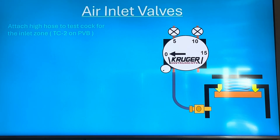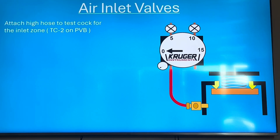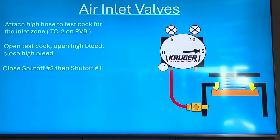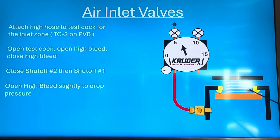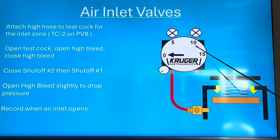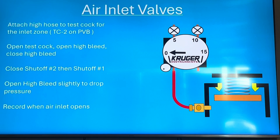There's only one way to test air inlet valves: attach the high hose to test cock for the inlet zone — that's test cock two for the PVB, or the only test cock for the SVB. Open the test cock, open the high bleed to pressurize your gauge, close shut-off two, then shut-off one. Open the high bleed slightly and the pressure starts dropping. At some point the air inlet pops open — say it's dropping and at 2.7 psi it pops open and goes to zero. That's the opening point, and it must be at least 1 psi.